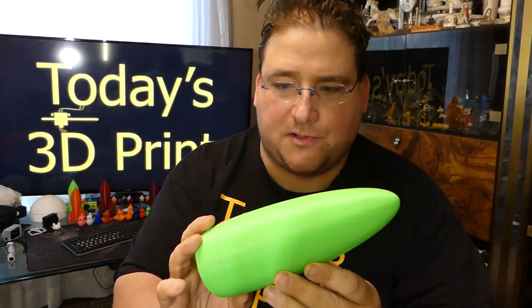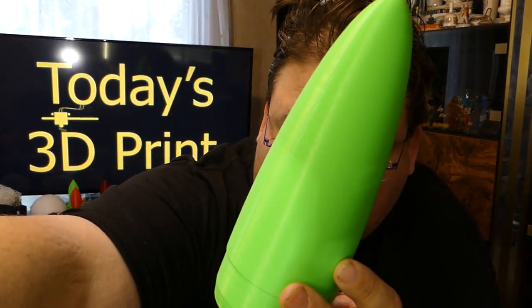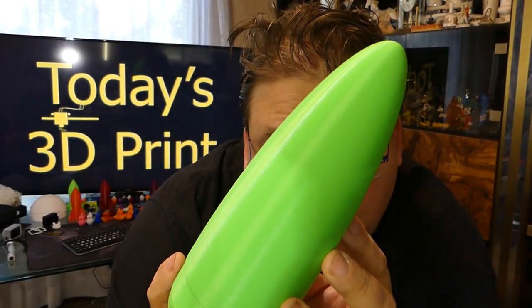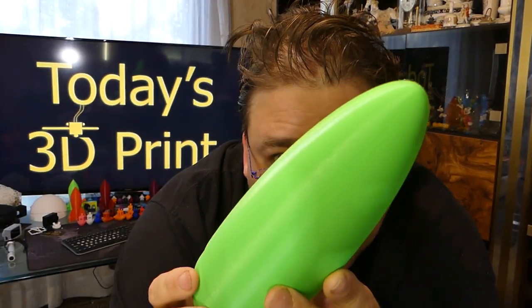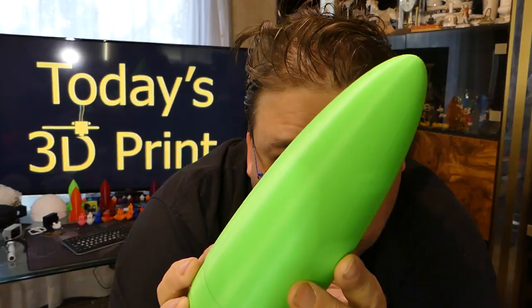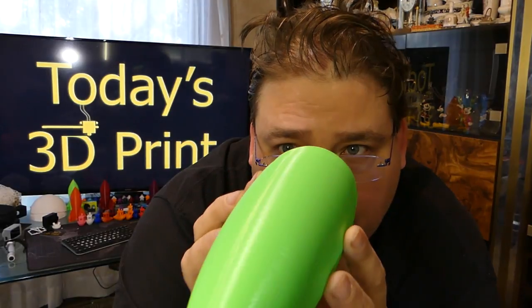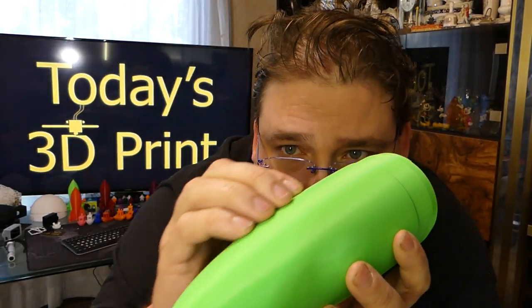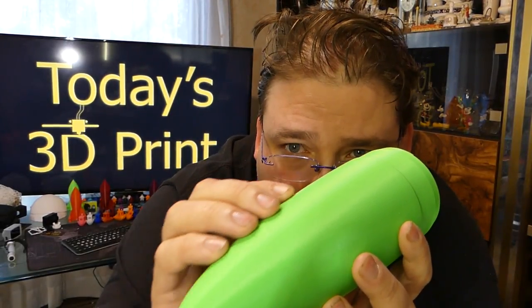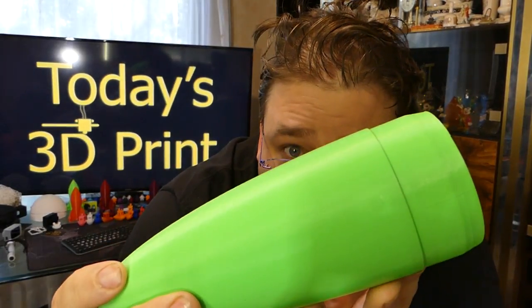This is a nose cone from the TiVo Tornado. On the TiVo Tornado, there's a difference in layer alignment where each layer isn't perfectly laid down. Over the whole entire nose cone, nothing bad — you can actually feel it where it doesn't feel smooth. It has a rippling texture, and that is the imperfections in the individual layers.